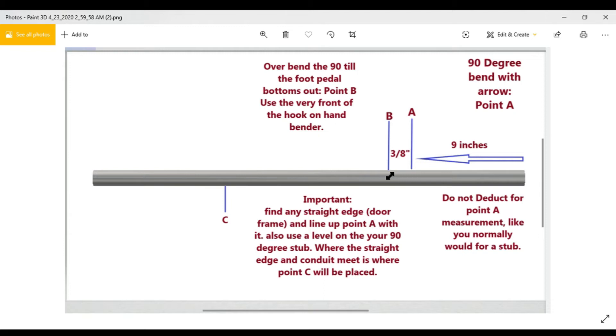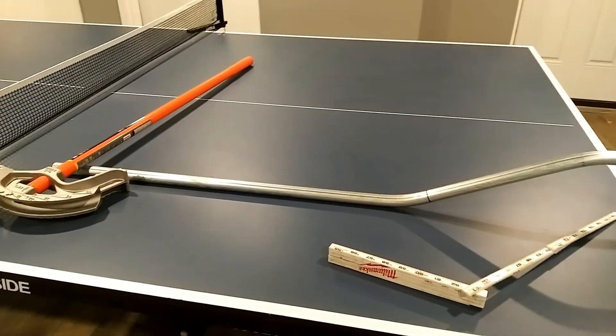After over-bending the 90, you need to find Point C. Use a straight edge — a door frame works perfectly. Get your level, put it on top of the 90-degree stub, make sure it's level while lining up Point A with the straight edge. Once leveled and aligned, mark Point C where the edge meets the pipe. Then make a 22 and a half degree bend at Point C, and that's it — you just did a gooseneck.